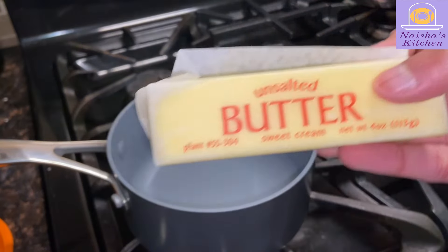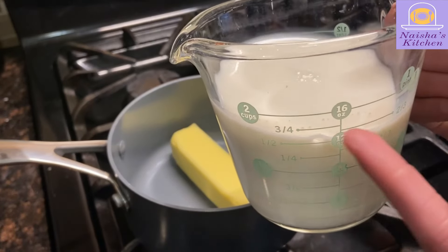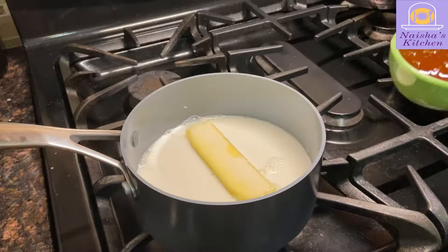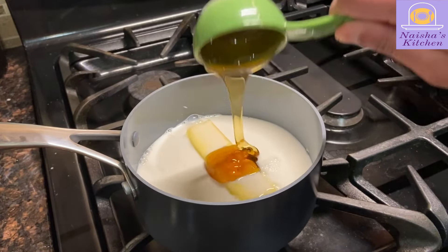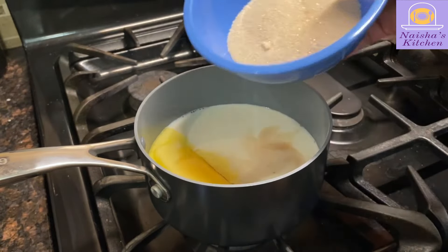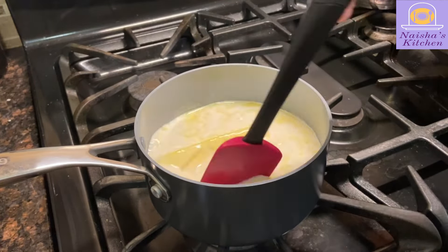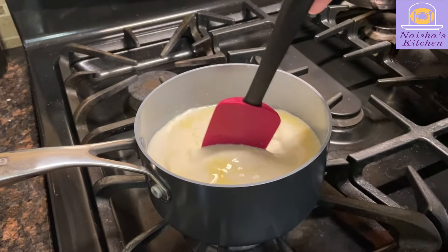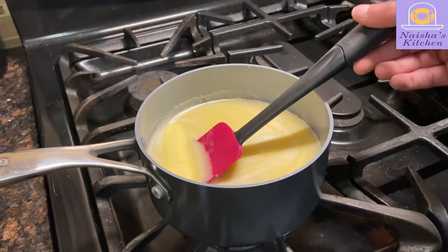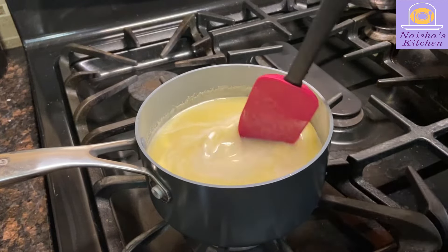Now we're going to move on to the wet ingredients, starting off with a stick of butter. Now we're going to add 1.5 cups of whole milk — you can add more or less depending on how thick you want it to be. Next, we add 1¼ cup of honey, 1 teaspoon of vanilla extract, and ¾ cup of sugar. Now we're going to cook it on medium heat until the butter and sugar melt together. Make sure to stir. Gradually, the butter will dissolve — make sure it's all gone before continuing.